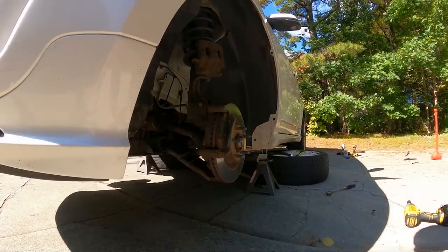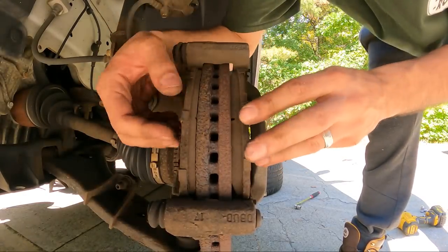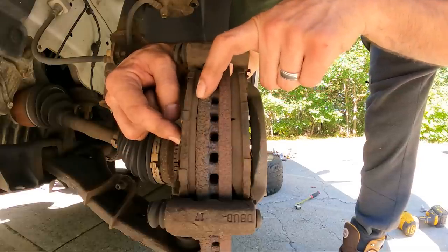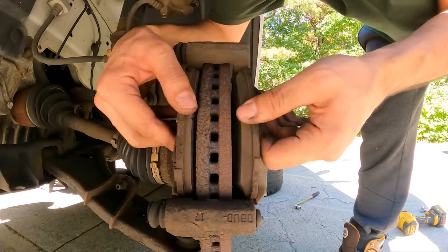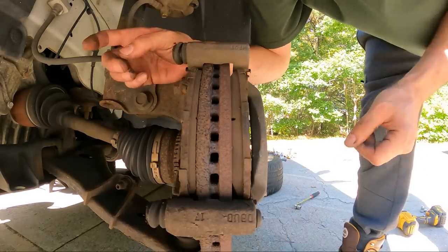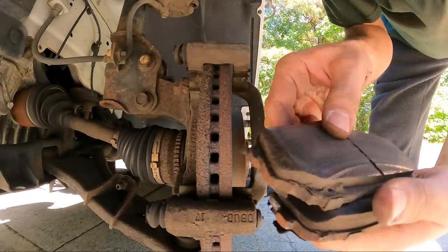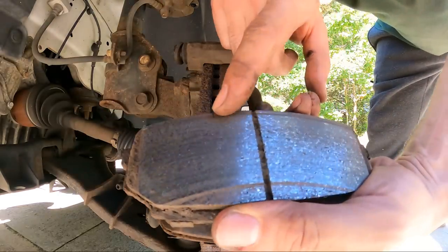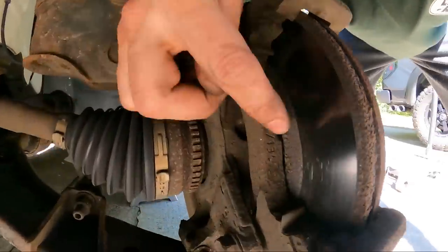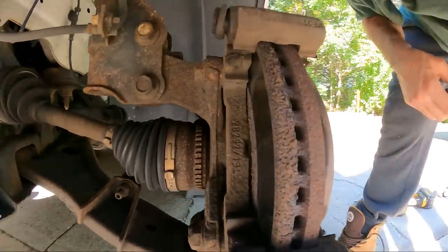Our brake pads are actually kind of healthy, but there is some minor abnormal wear — the inner pad has maybe roughly two to three millimeters less. The pads and pins move freely, which is good. But we have the parts so we're going to replace them. You can also see striations on the pads — one here and one there — from the rust ridge on the rotor, and that can and will cause a brake noise.